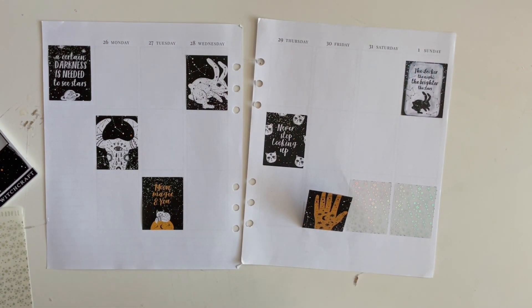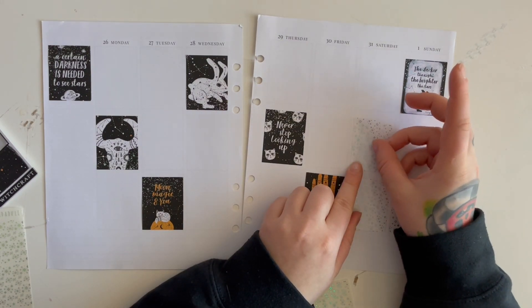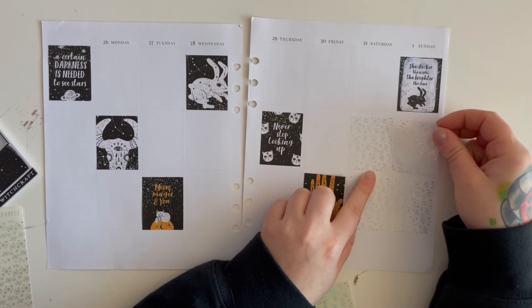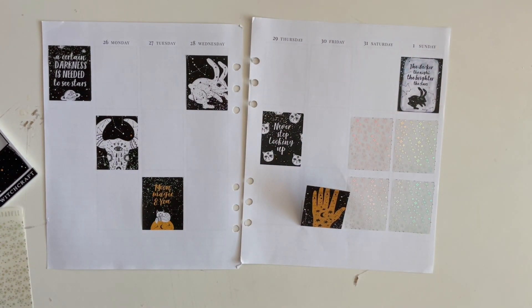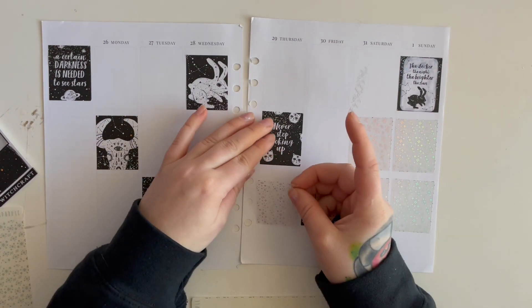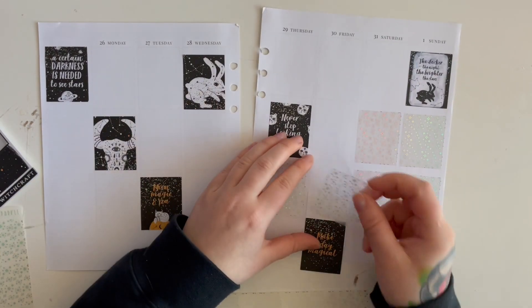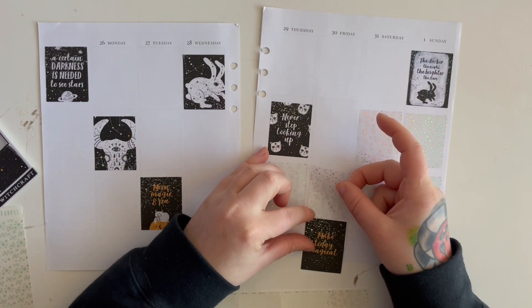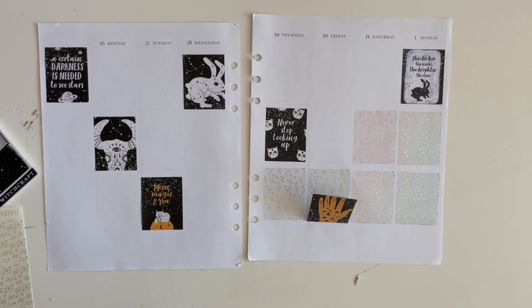Now we're gonna go through and put down our underlays. This is one of my favorite pattern designs from PlanAHanna. It's kind of weird not planning with my planner — the inserts are going everywhere. There's no way I could have planned it in the state of that planner — being the last week, it's literally like the last week. That's tough, man, it's real tough.